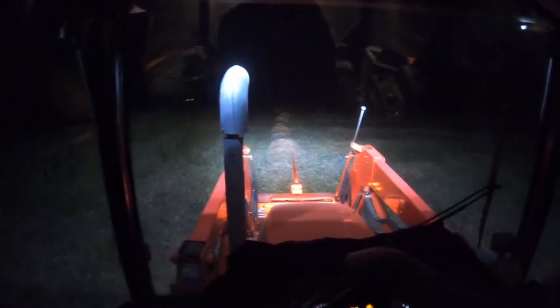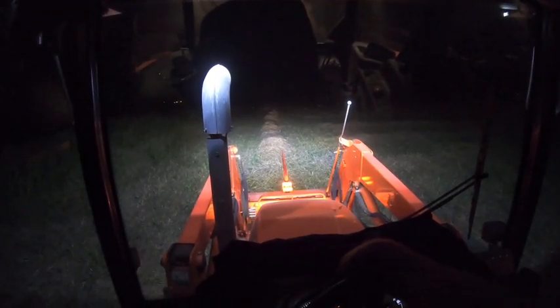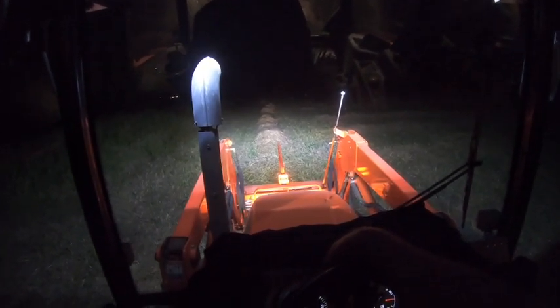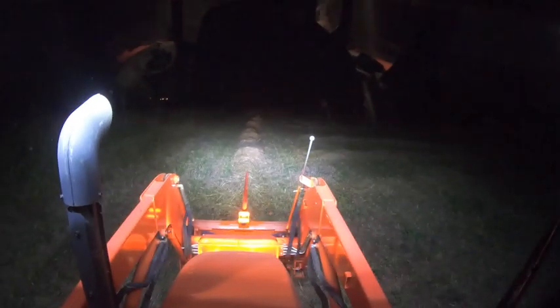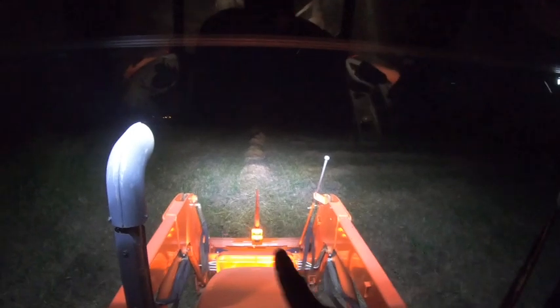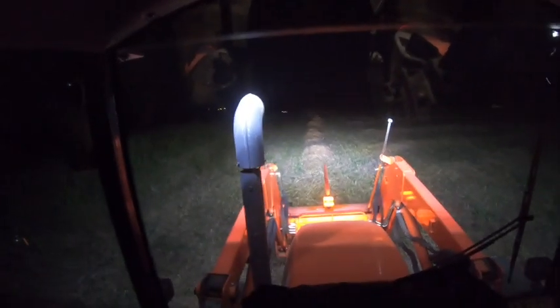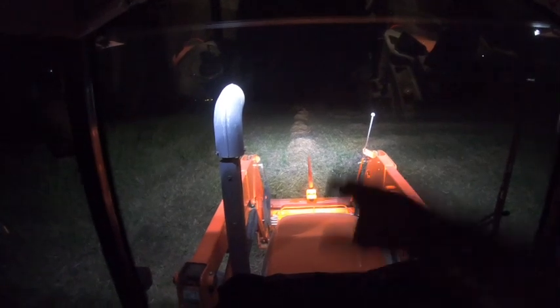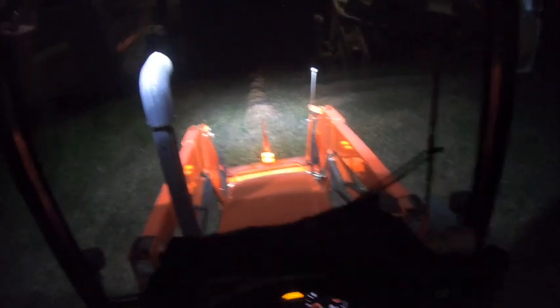Oh yeah, look at that. I know in these comparisons you usually can't see all that much in light bar videos on YouTube, but that is pretty substantial. We've gone from that to that — look, you can see all these other windrows out here. And keep in mind, this is before I adjust the light bar's pivot — it's focused there and it needs to be focused up there a little bit.